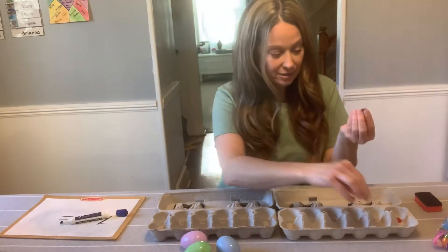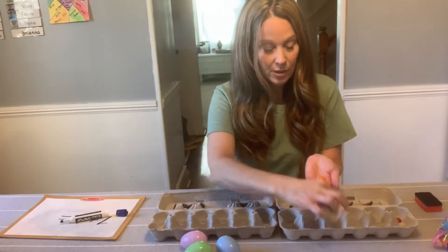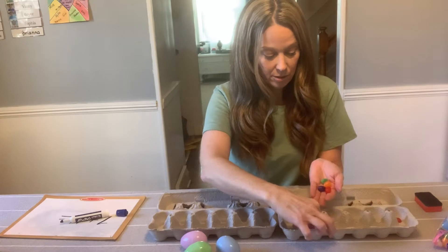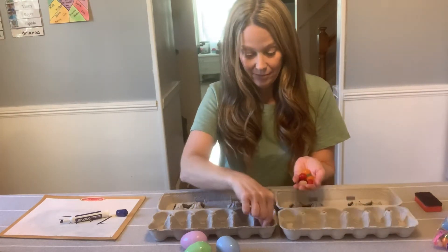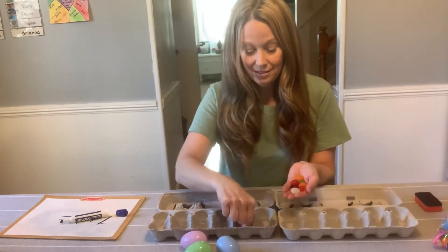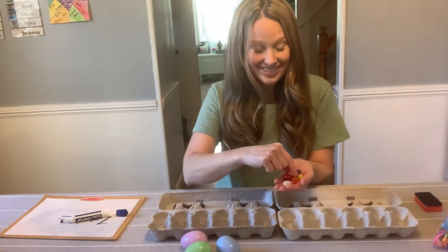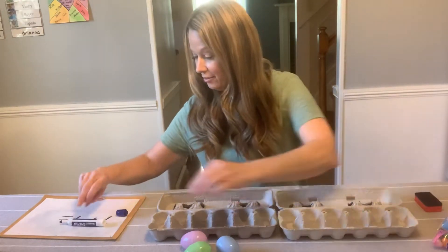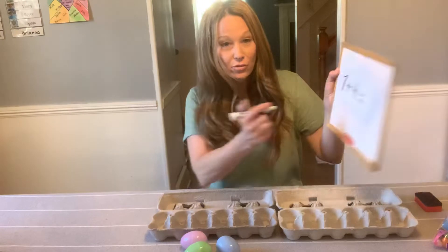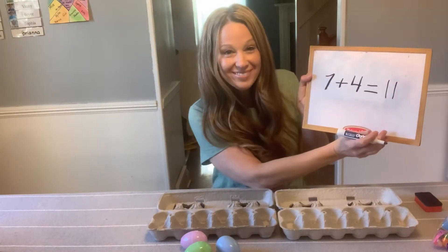1, 2, 3, 4, 5, 6, 7, 8, 9, 10, 11. The answer is 11. I'm going to erase that. 7 plus 4 equals 11. Nice job.